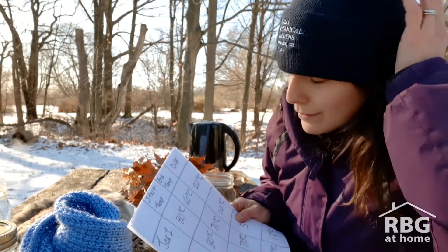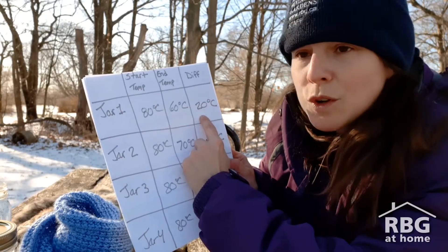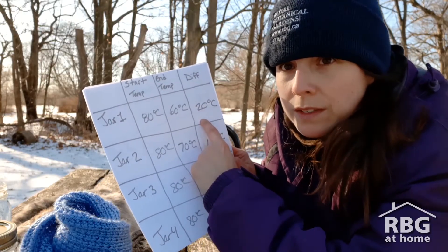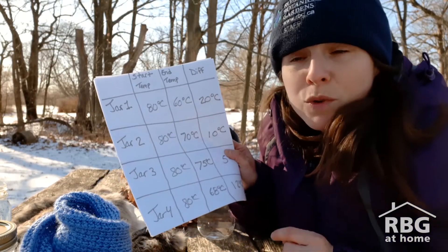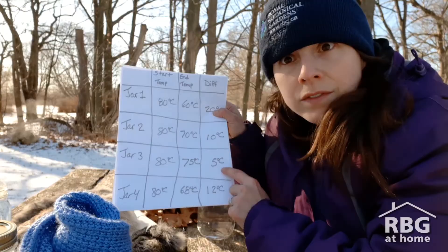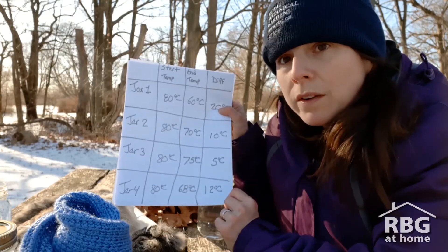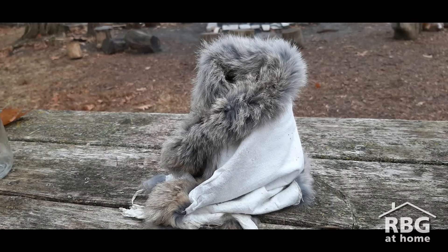Let's see who the winner is. Jar number one was not covered in anything — it lost about 20 degrees, so the temperature difference was about 20 degrees. Jar number two, covered in the scarf, had a difference of about 10 degrees. Jar number three had a difference of only five degrees. And jar number four, with the leaves, had a difference of 12 degrees. So our clear winner is jar number three — the one covered in fur. Was that your prediction? That was my prediction!